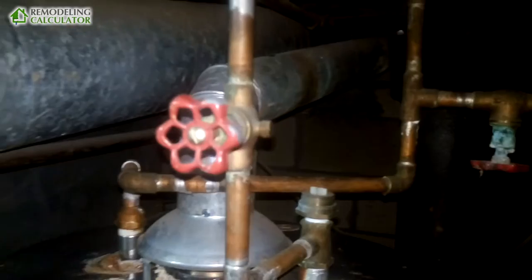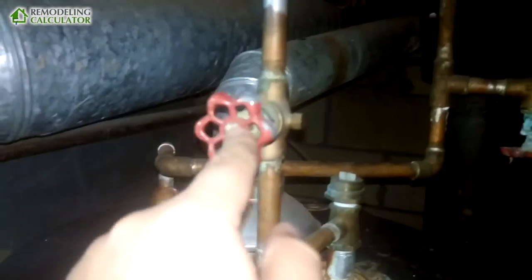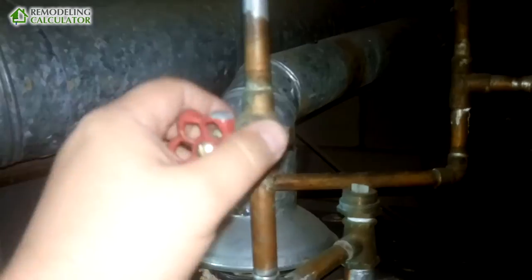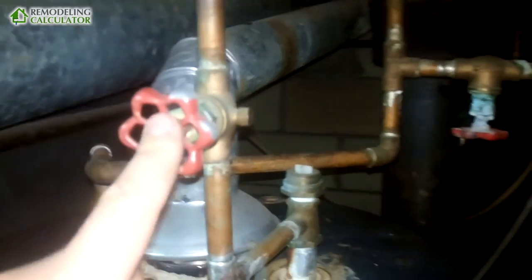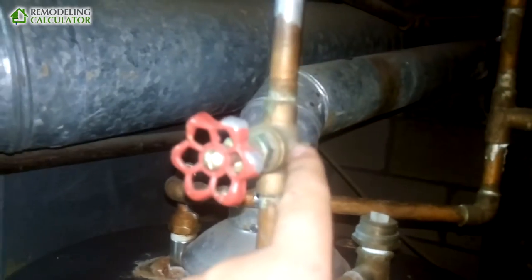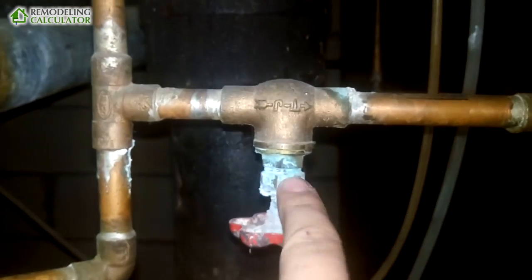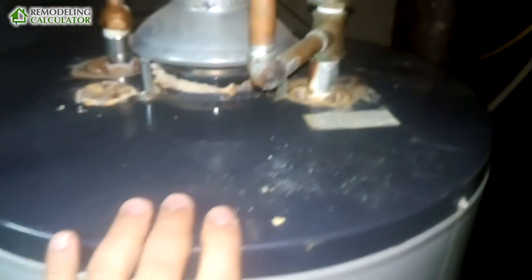When you replace your water heater, always use ball valves — don't use this type of valve. This one has a rubber gasket and it tends to wear out; these are not long-lasting valves. The difference in cost is basically non-existent, but ball valves are a lot better. As you can see, this one is already gone, and so is this other one — it's also pretty much worn out.